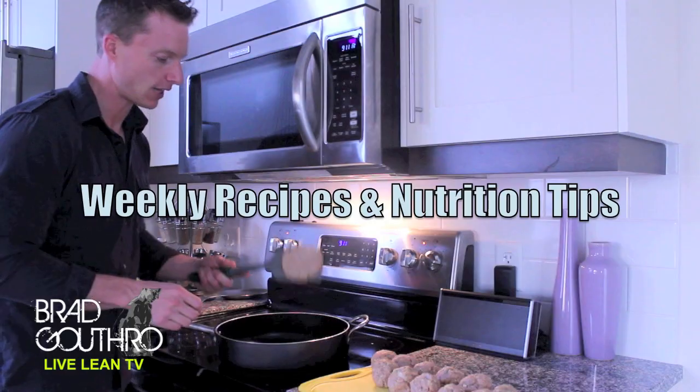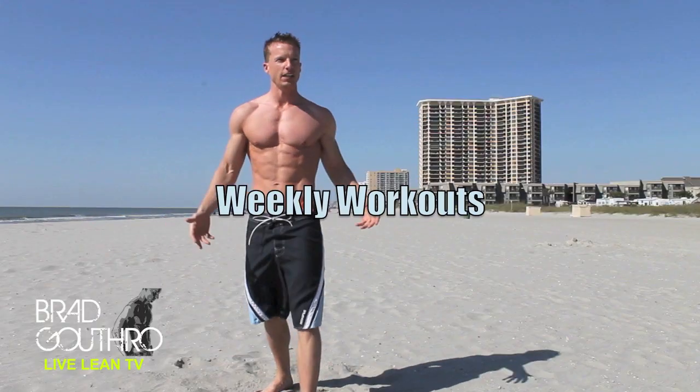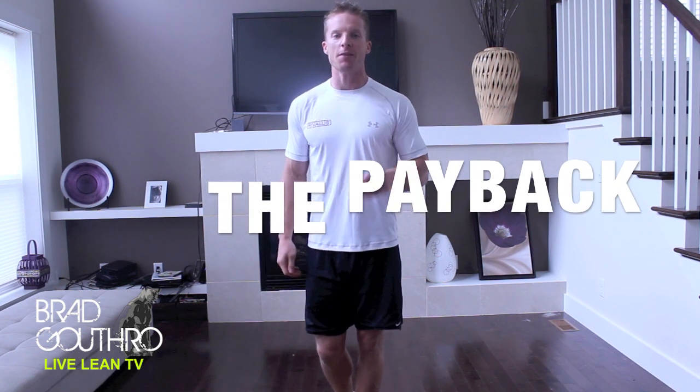This is how I'm going to get you sweaty. Alright guys, welcome to LiveLeanTV. I'm your host, Brad Gotthorne, on this episode of Tabata Workouts. I'm calling this one The Payback.